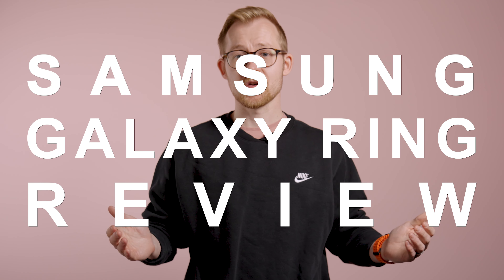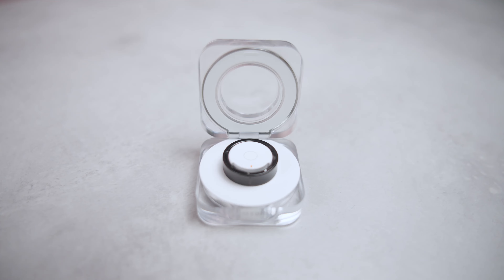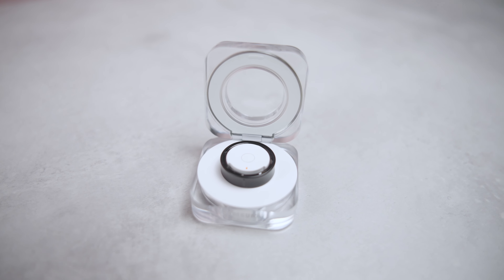Our long journey towards getting hands-on with the final version of the Samsung Galaxy Ring is now finished. Having finally worn the Samsung Galaxy Ring for over a week, there's a lot I can now say about the ring. Is it good? Is it comfortable? Is it better than Oura's? Let's dive in and find out.